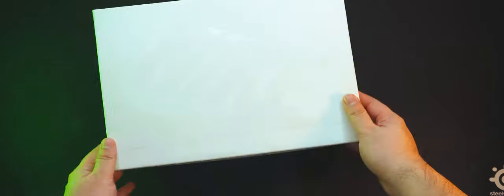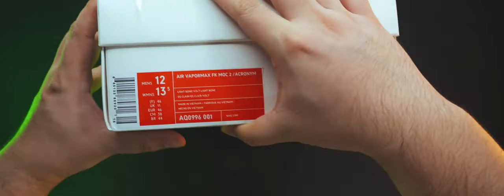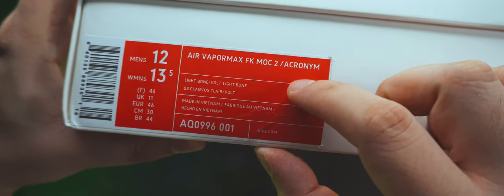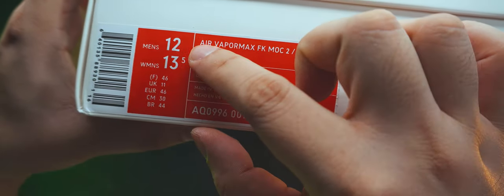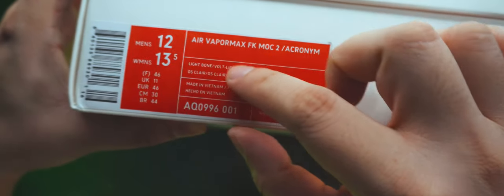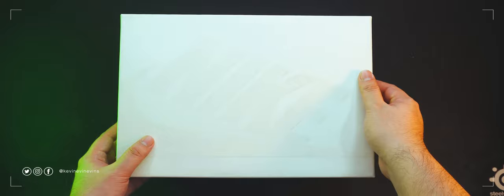This white Nike box with spot gloss contains the Nike Air VaporMax FK Mach 2 Acronym, or as it's regularly known, the Nike Acronym VaporMax. It's in men's US-12 or women's US-13.5, and the official colorway is Lightbone slash Volt Lightbone, also known as Johnny's Icy Passage. Let's get it opened.